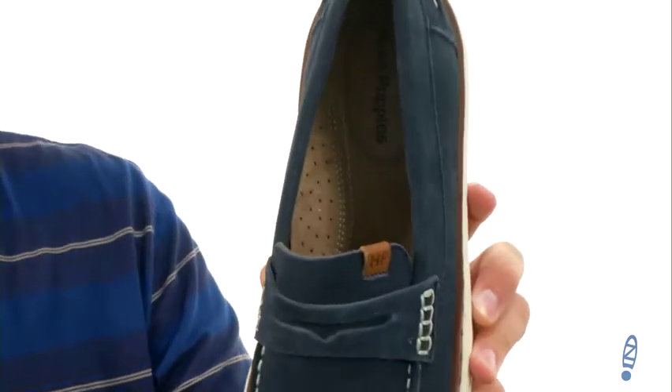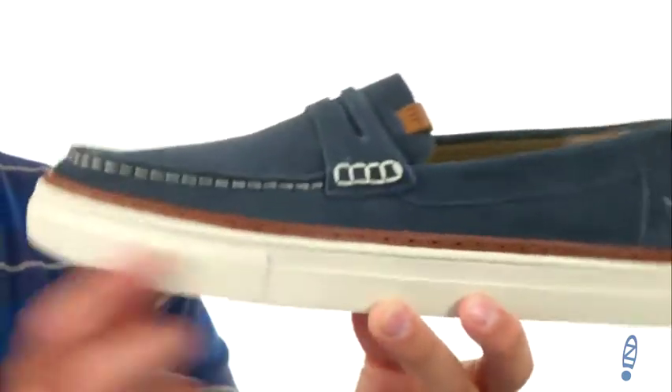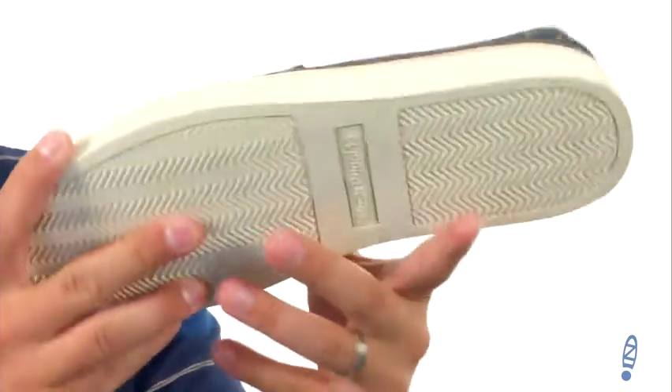With a super thick midsole beneath all that for lots of shock absorption, and that sturdy rubber outsole down here. Give them a look for yourself from Hush Puppies.